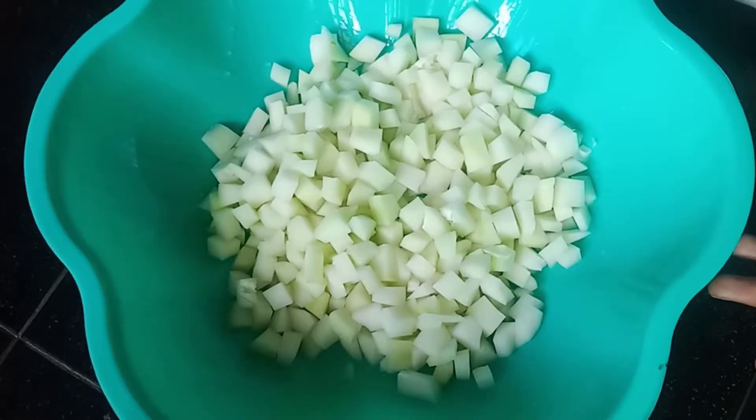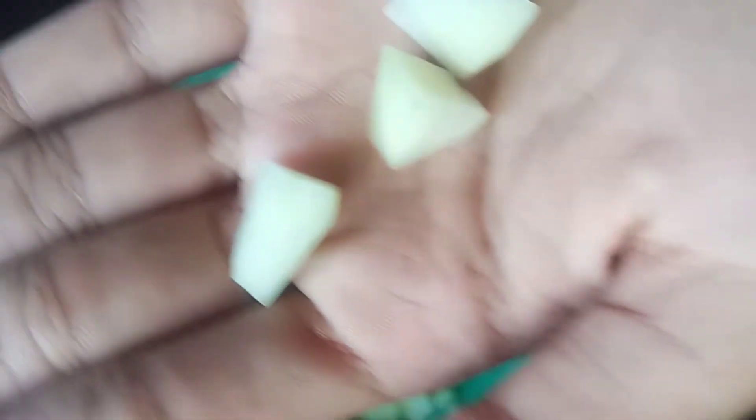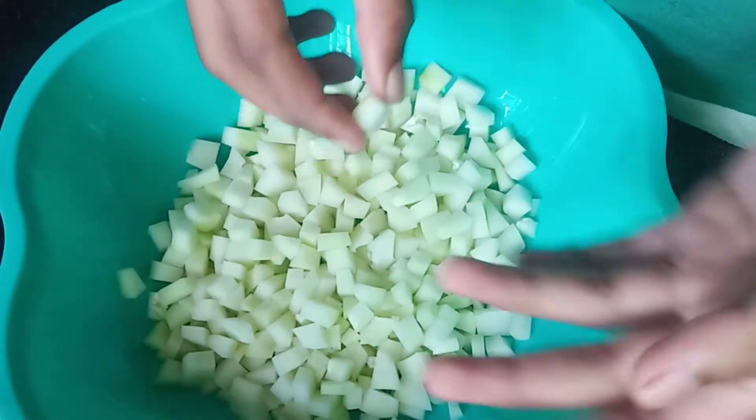I am going to show you a new video. I am going to show you a papaya and I am going to show you a sieve.